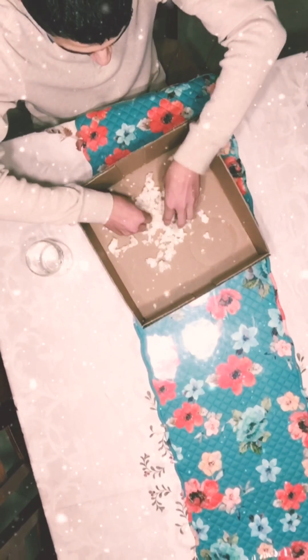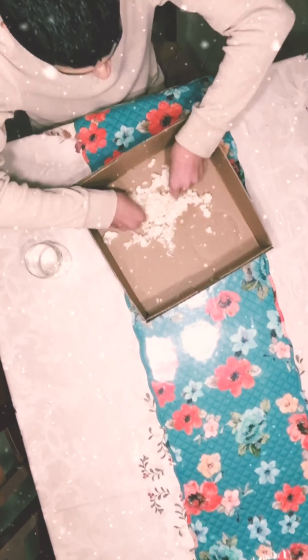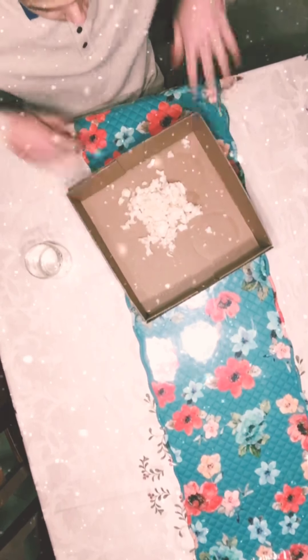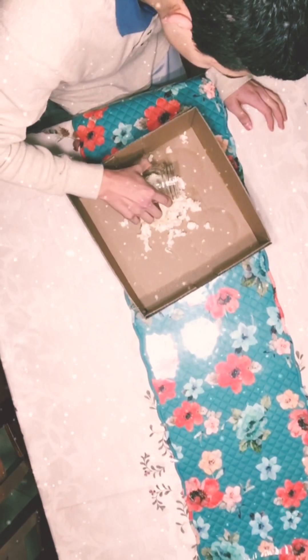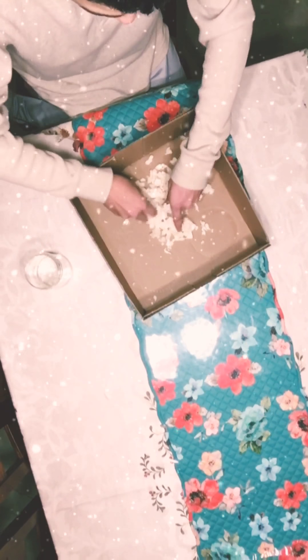I'm going to keep on mixing. As you can see, I need more water, so I just pour it all around — just a little bit. Then you just mix it up again.